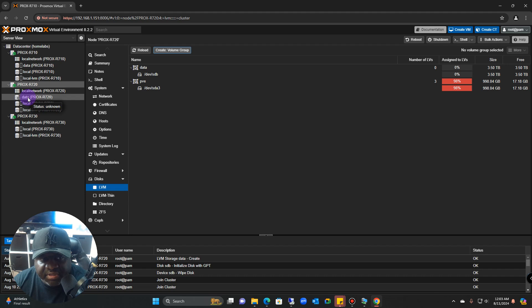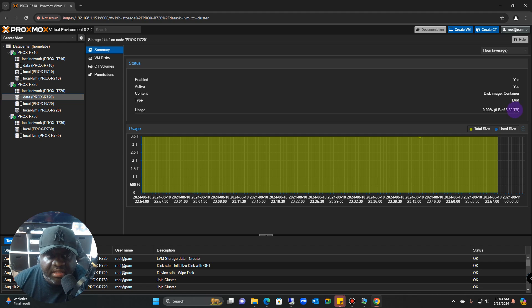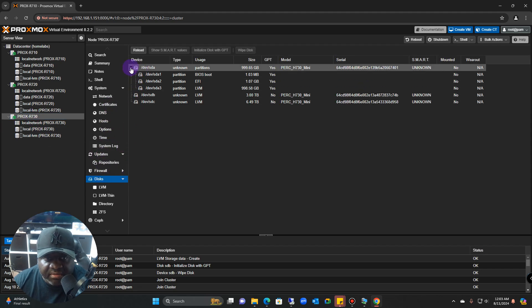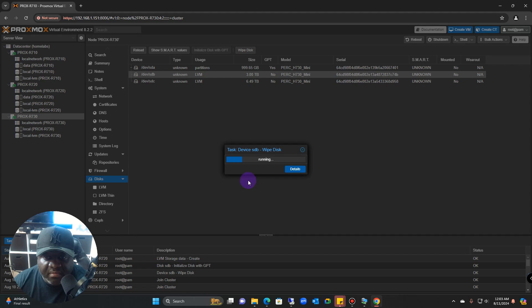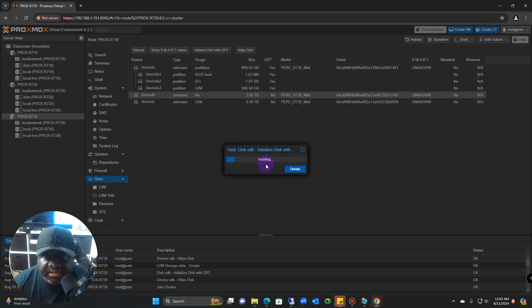Name the volume 'data' and add it to storage. The data entry now shows up. Click on it and go to Summary — you can see the 3.5 terabyte drive is available for use. For another server, check the disks — SDA is typically the first drive. Wipe the SDB drive, initialize it, and you'll be ready to create volumes.